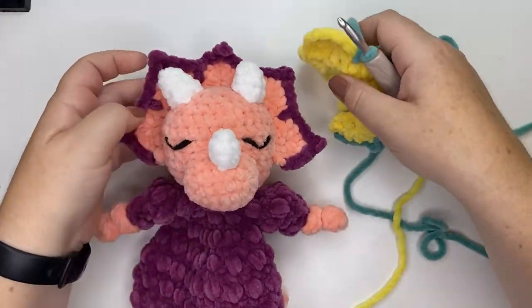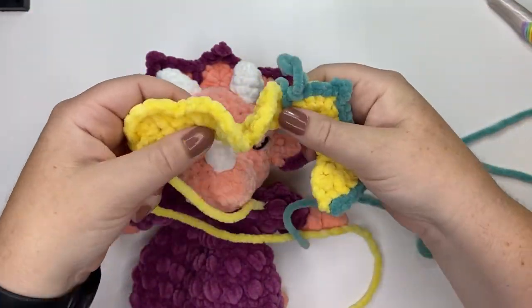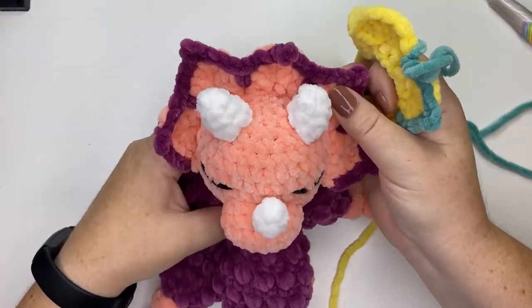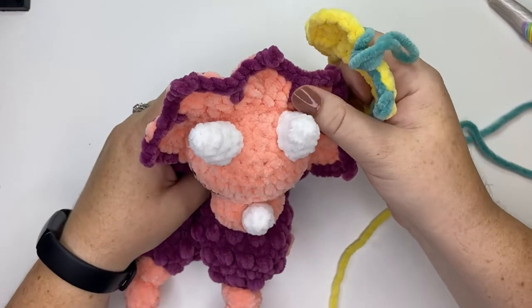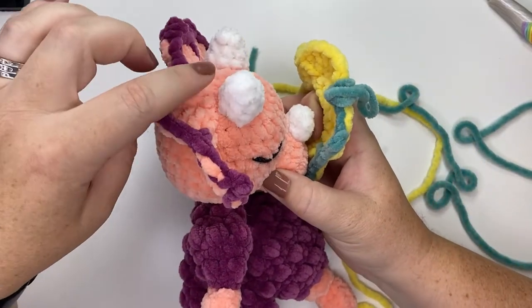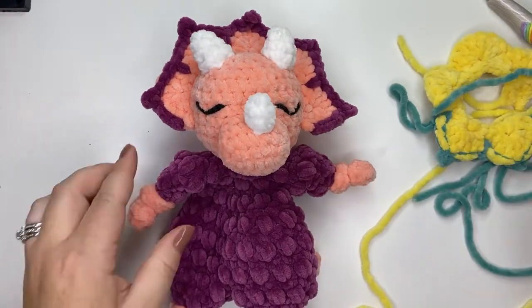Once you complete the headpiece, place it on the head just behind the horns at a bit of an angle. Thank you so much for watching, guys — bye for now!